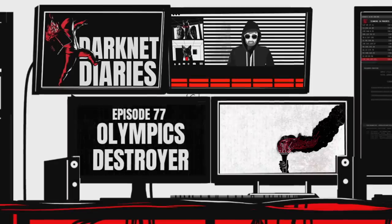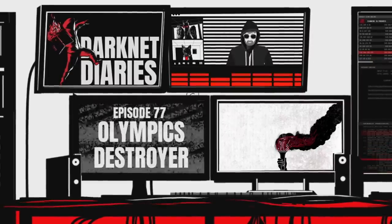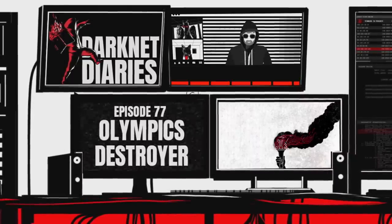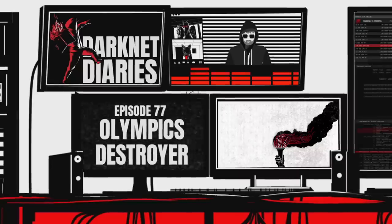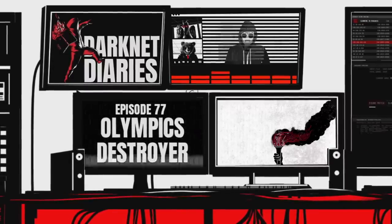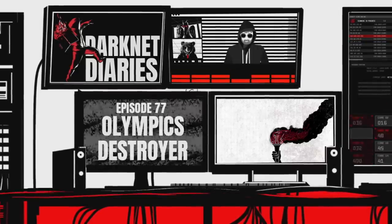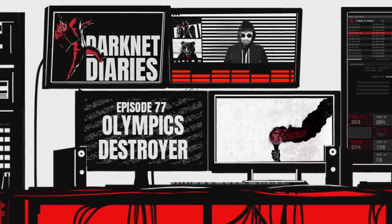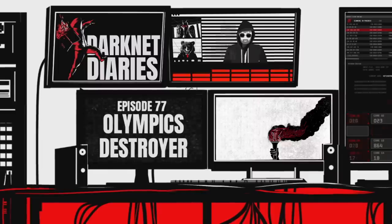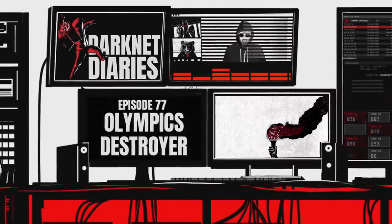The story takes place in the Winter Olympics in 2018, which was in South Korea, in the city of Pyeongchang. The opening ceremony was on February 8th. The city was well below freezing at that time, and volunteers donned face masks to protect themselves from the icy wind blowing through the stadium. Sang Jin-ho, the man running IT for the Olympics, was sitting in a plastic chair a few dozen rows above the stadium, waiting for the opening ceremony to start. He had 150 employees to manage the IT infrastructure for these Olympics.